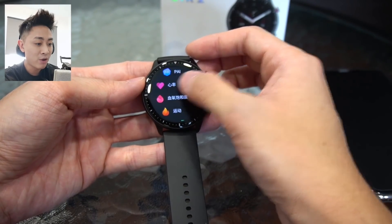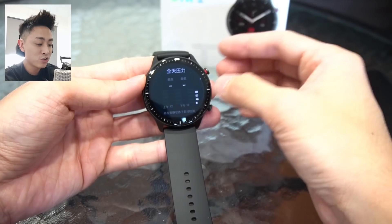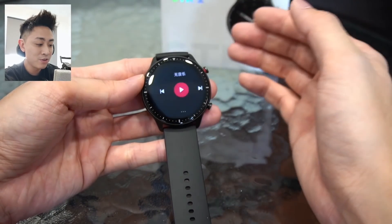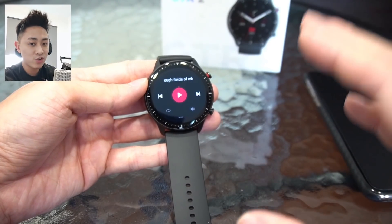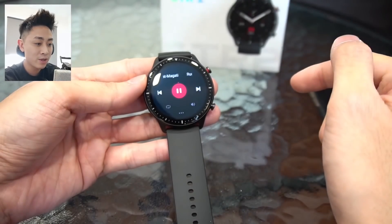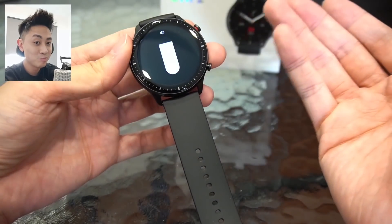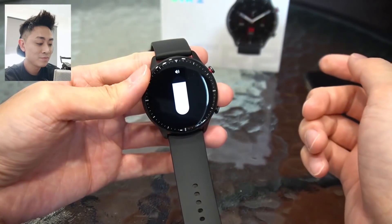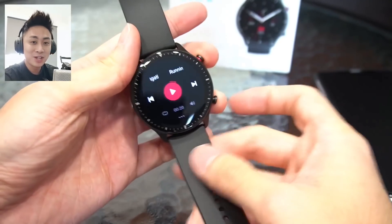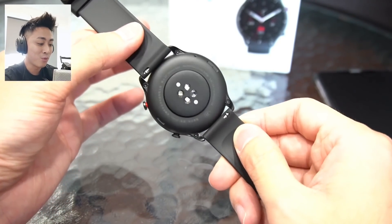In the main menu we have PAI, then heart rate, SpO2 settings, activities, activity records, stress rates — it tracks your stress throughout the entire day. Moving down we have our music app. You can actually transfer songs to the watch by connecting to the smartphone app. Notice there's already a song in here — let's try and play it. That's roughly how it sounds on the Amazfit GTR 2. It definitely sounds pretty alright and very good for a watch of this size.